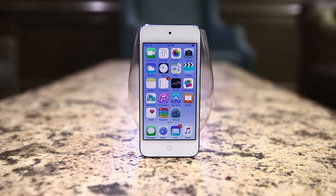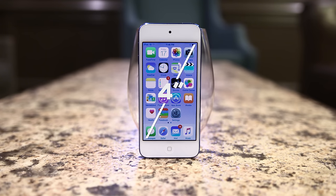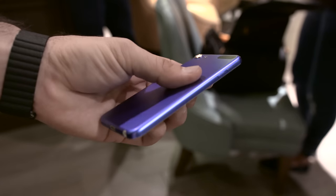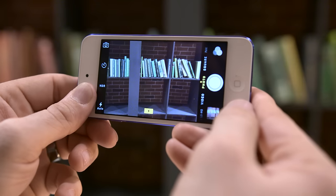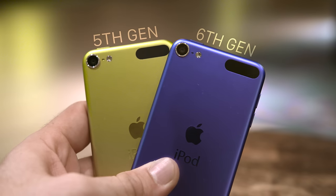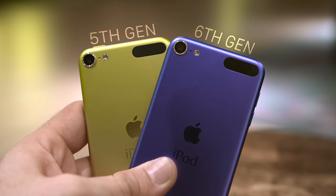First off, if you were hoping for a larger display, that didn't happen. We still have the same 4-inch display with a resolution of 1136 by 640. On the backside, Apple has updated the camera quality quite a bit — we now have an 8-megapixel camera in line with the iPhone 5s, capable of shooting up to 120 frames per second slow-mo video at 720p. The last generation shipped with a 5-megapixel rear shooter, so this is definitely a welcomed upgrade.